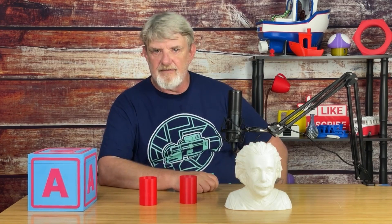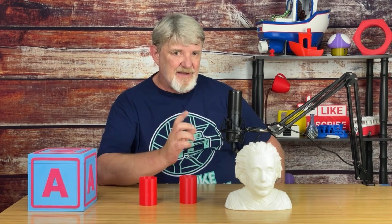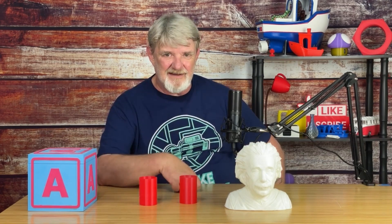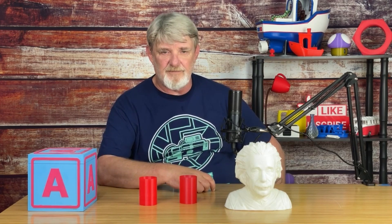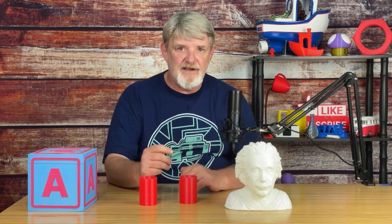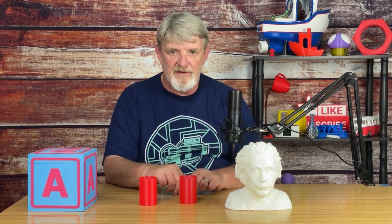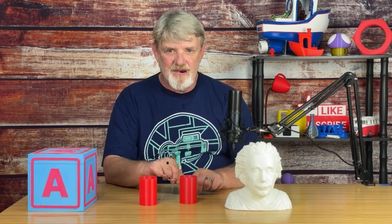I'm currently working on a project with several parts all visible. Some are going to have to be thick and strong, others are going to be thin and translucent. Wall thickness is going to play a critical role on this project. In this video I'm going to talk about what we can do to get great looking walls that meet the needs of our prints and get our machines pushing plastic.